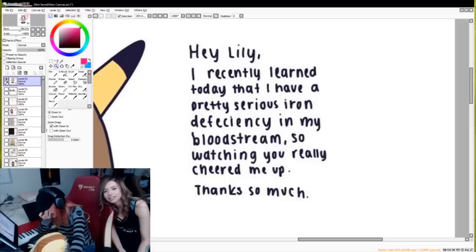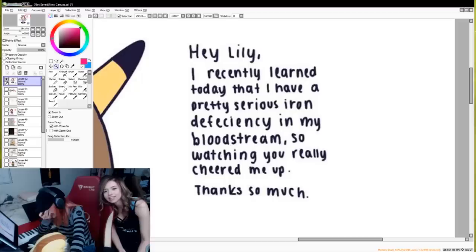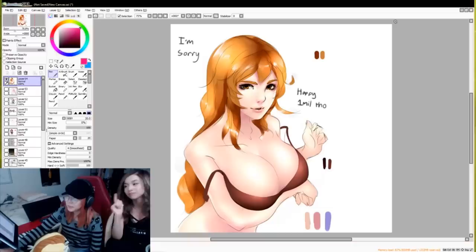I recently learned today that I have a pretty serious iron deficiency in my bloodstream. So watching this really cheered me up. Thanks so much. 98. Me trying to finish this - gotta go fast. 98. 98.2. These notes hurt my heart. The 'gotta go fast' - that's freaking funny. If they drew that as me, 100.